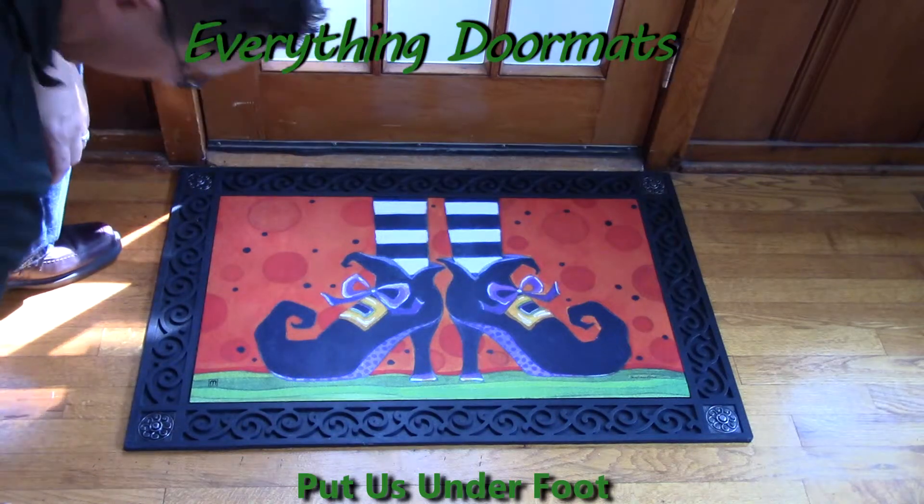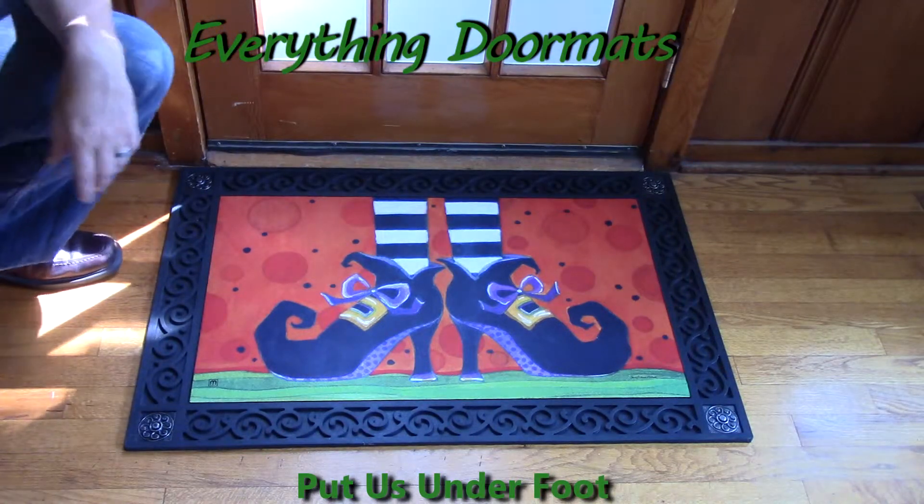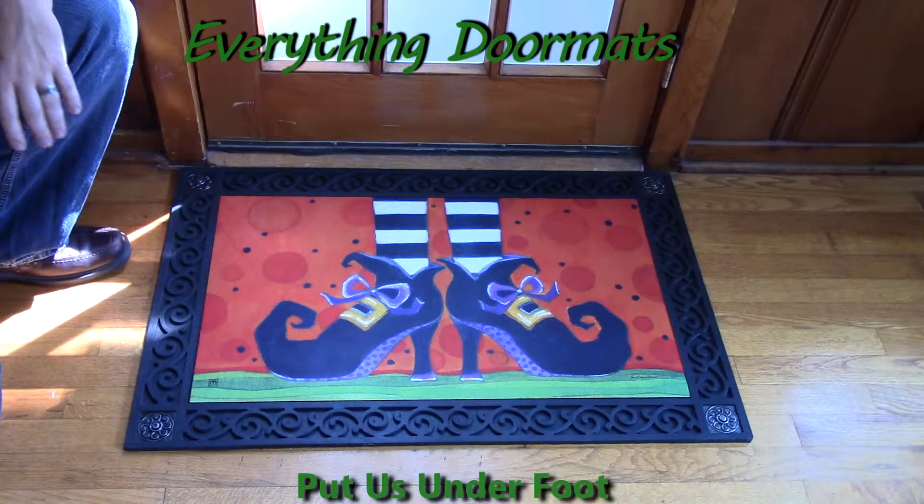Hi everybody, it's William, the owner of Everything Doormats here again, showing off some more mats for you today.